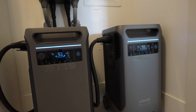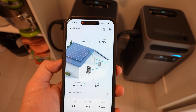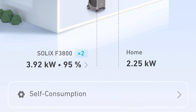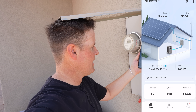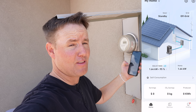Let's get the grid turned back on and get these batteries, which are now at 96% charged, back up. From anywhere in the world that you have phone connection, you can look and see right now we are using 2.25 kilowatt-hours and we are charging the Anker Solix by 3.92 kilowatt-hours.